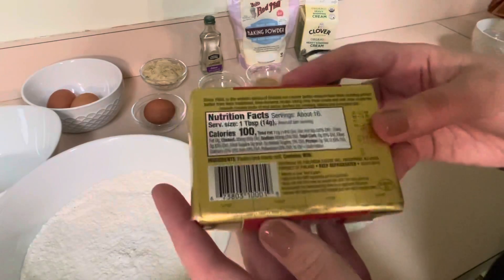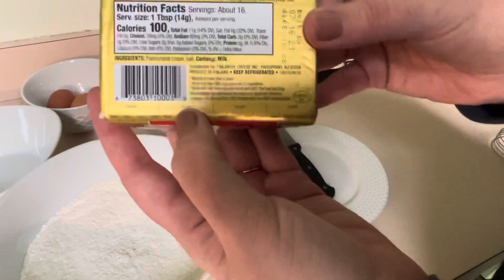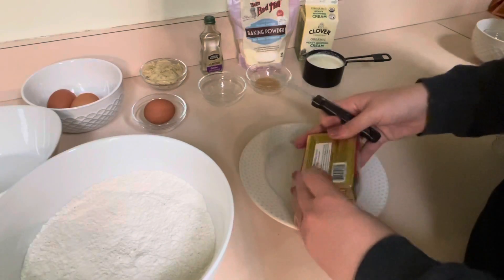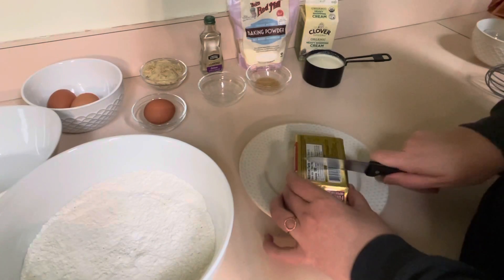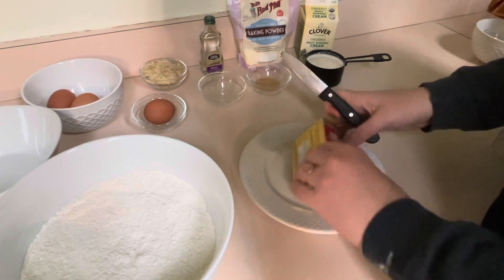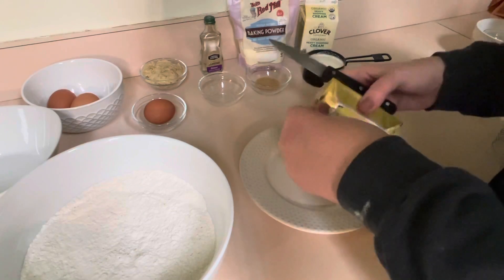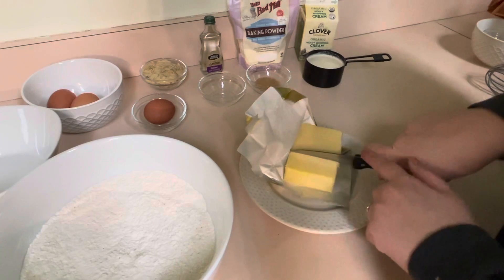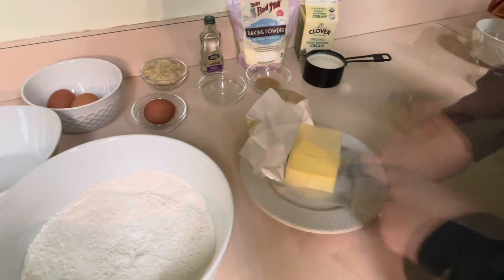Next we are going to get five tablespoons of cold butter. You want to make sure this comes right out of the fridge when you do this step. I score the packaging at five because it shows how many tablespoons there are on the outside, and then we're just going to cut that off and cut it up into little cubes.